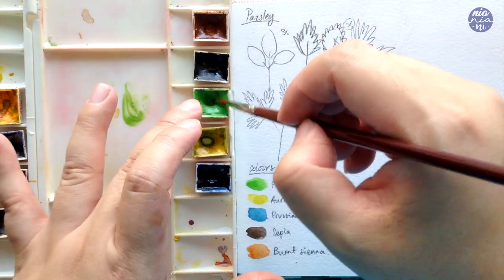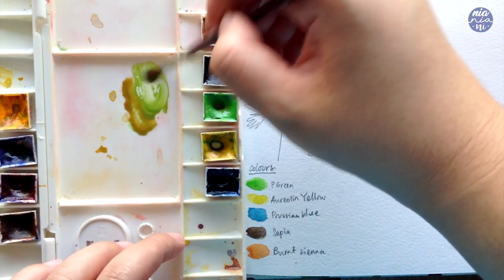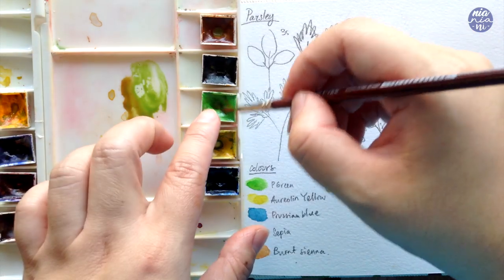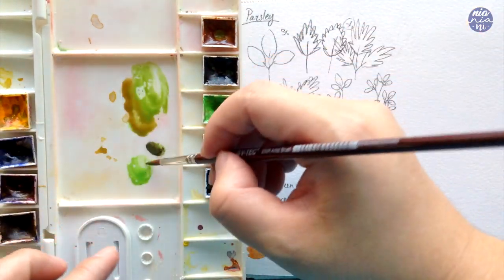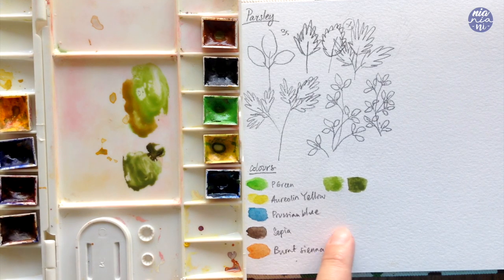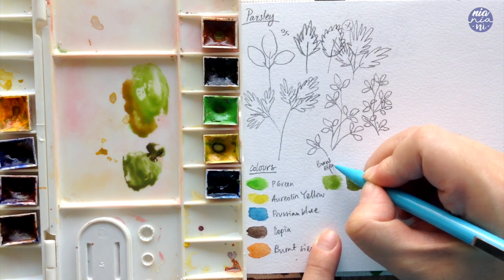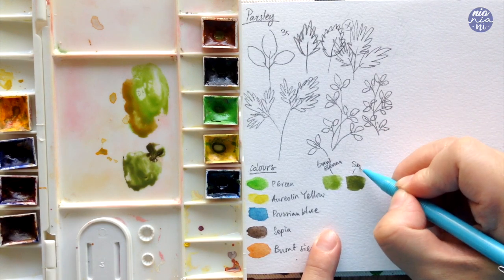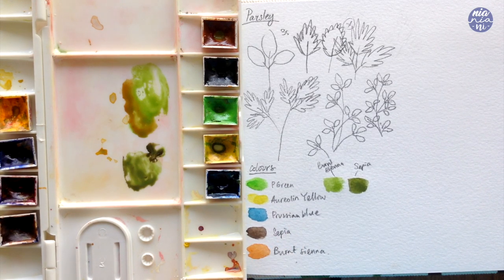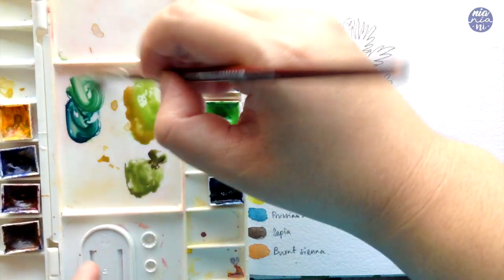First I'm going to show you the difference if you mix permanent green with burnt sienna versus sepia. When I mix the burnt sienna into the permanent green, because the brown itself is fairly bright, a touch of it only mutes the green slightly and gives it a slight warmth — of course this would change with different ratios. Now mixing a little sepia into the permanent green: because sepia is darker, more dull, and closer to black, the green becomes very dark and murky compared to the warm green we got with the burnt sienna.